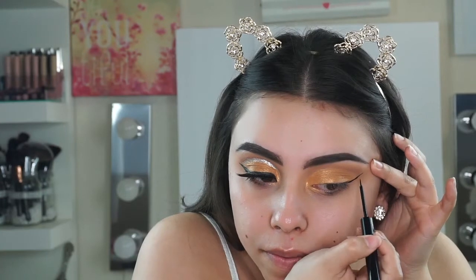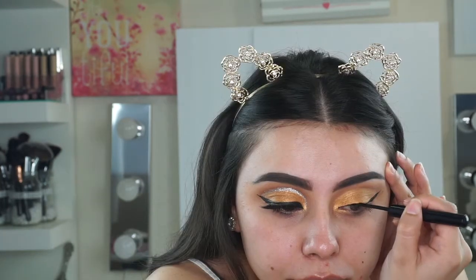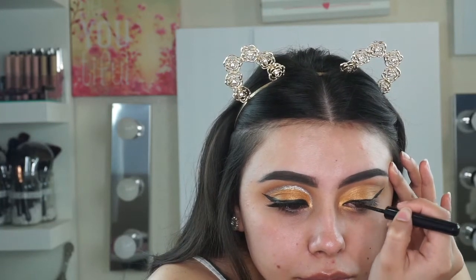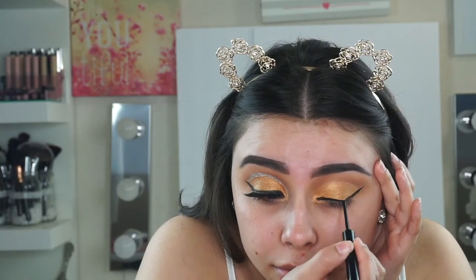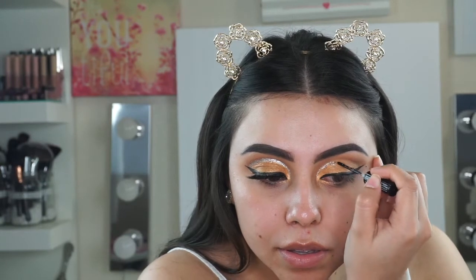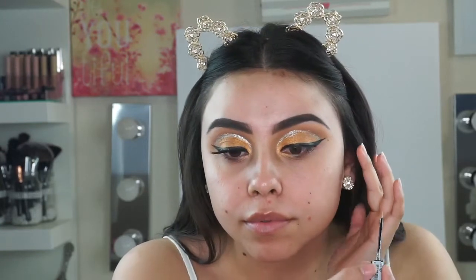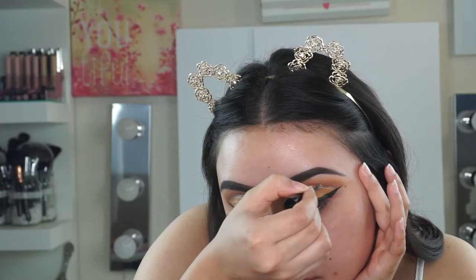Now for liner, I'm going in with the NYX Matte Liquid Liner. You can just leave the look with the black eyeliner, but I wanted to add silver — it's just totally up to you. Now I'm going in with the NYX Liquid Crystal Liner and pasting that right underneath my transition color, from one corner all the way to the next.